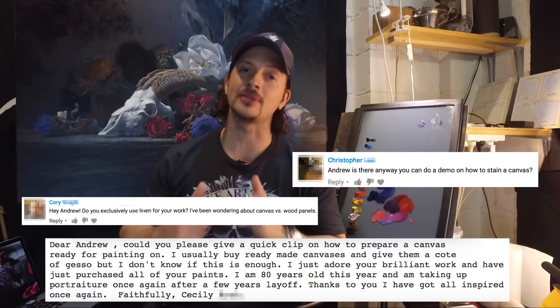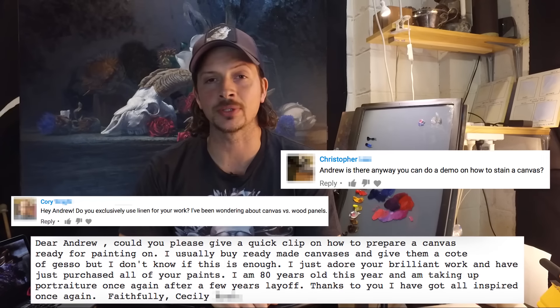Hey guys, Andrew here with another quick clip. In this short video I'm going to be talking all about making canvas panels. I'd like to dedicate this clip to Corey, Christopher and Cecily. Thanks very much guys for hitting me up with this week's request. Let's get started.